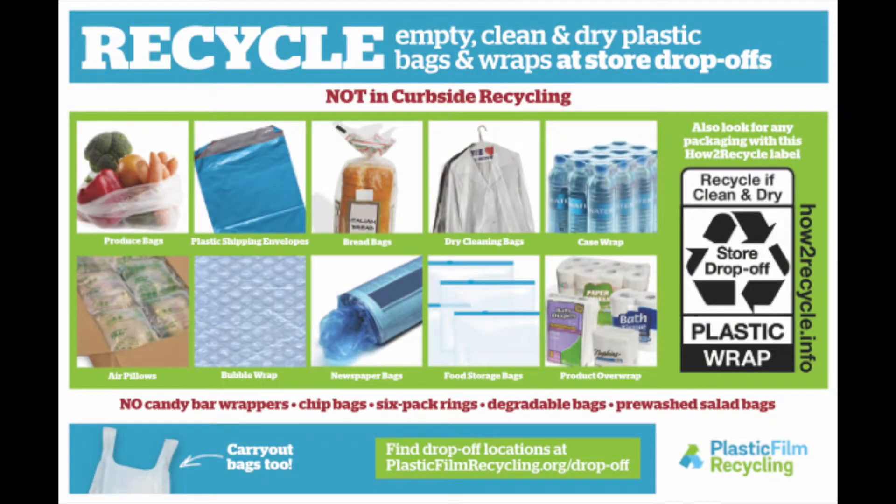Let's talk about what can be recycled — anything with the How to Recycle logo that says store drop-off. You can also recycle produce bags, plastic shipping envelopes (make sure you cut off any paper labels because those are contaminants in this feed stream), bread bags, dry cleaning bags, case wrap for water, air pillows and bubble wrap (make sure you pop the bubbles first — it's fun and it freaks the dogs out), newspaper bags, Ziploc bags, and towel and tissue overwrap. These can all be dropped off at your local store.